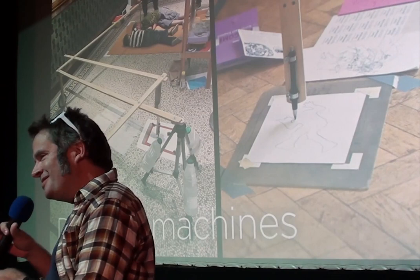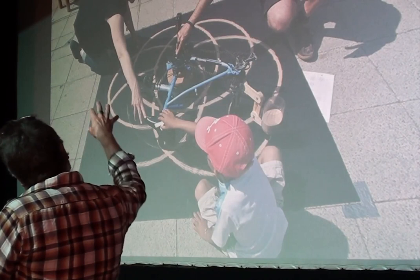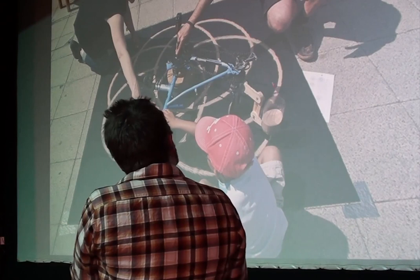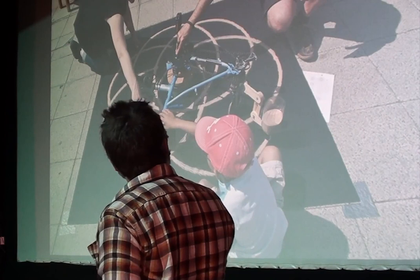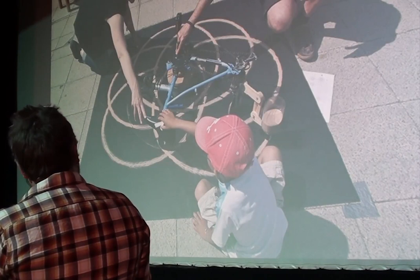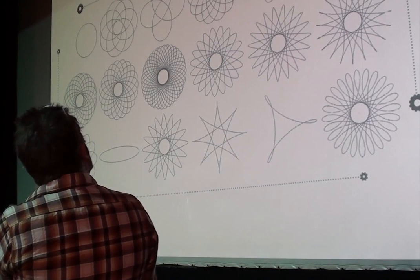So I cut a bike in half. With this, you turn the whole frame around the crank — the crank stays stationary — and where the wheel once was, there's now a little bucket of sand, and it draws these spirograph patterns on the ground. This was an 18-speed bicycle, and you can still change gears with the gear shifters. There are three chain rings at the front and six sprockets at the back, so you get 18 different patterns this spirograph bike can draw.